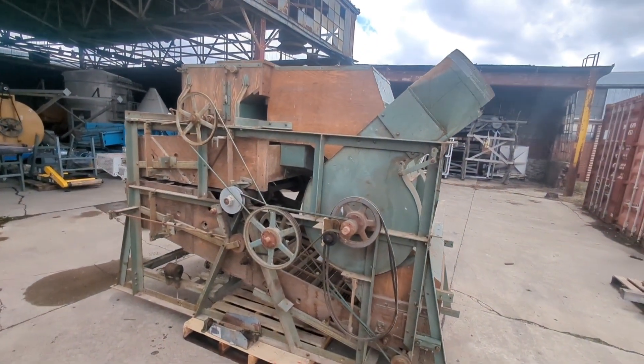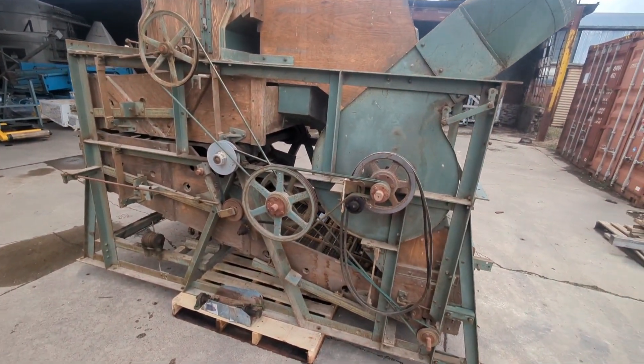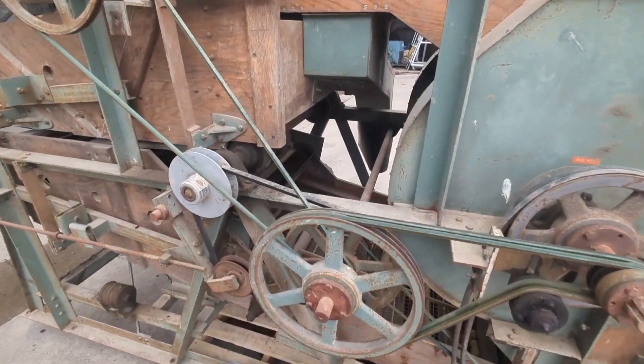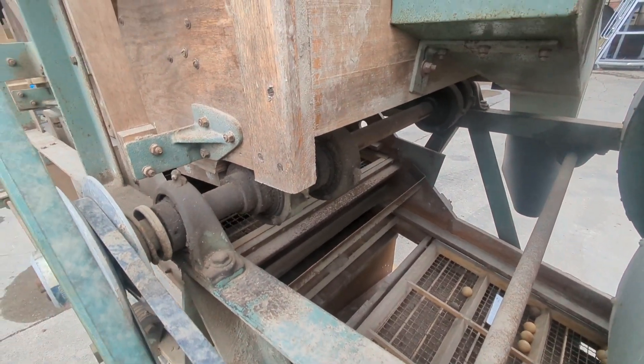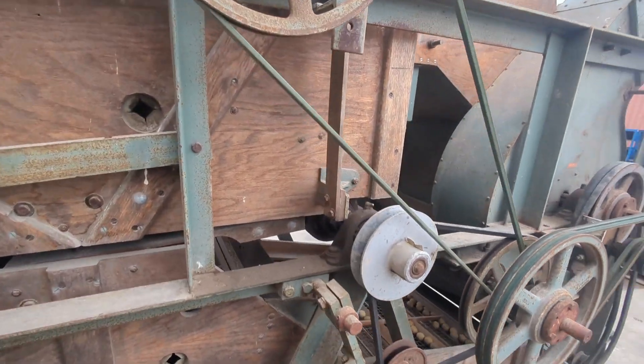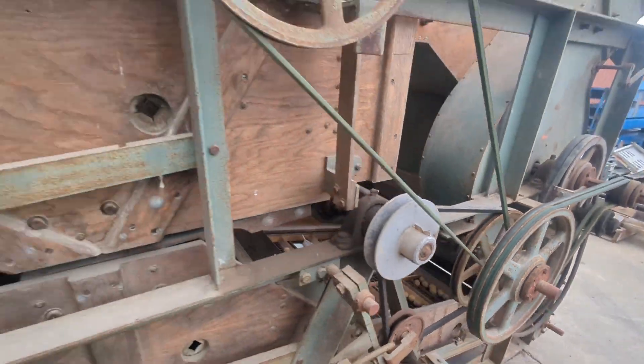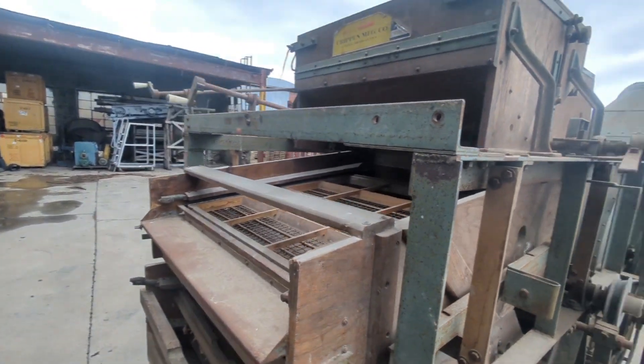I've zoomed out so you can see the whole unit without me having to be far away. You can see the eccentrics there. The bearings are in good shape on this unit. It has also been upgraded to ball trays, which are used to keep these screens from blinding.